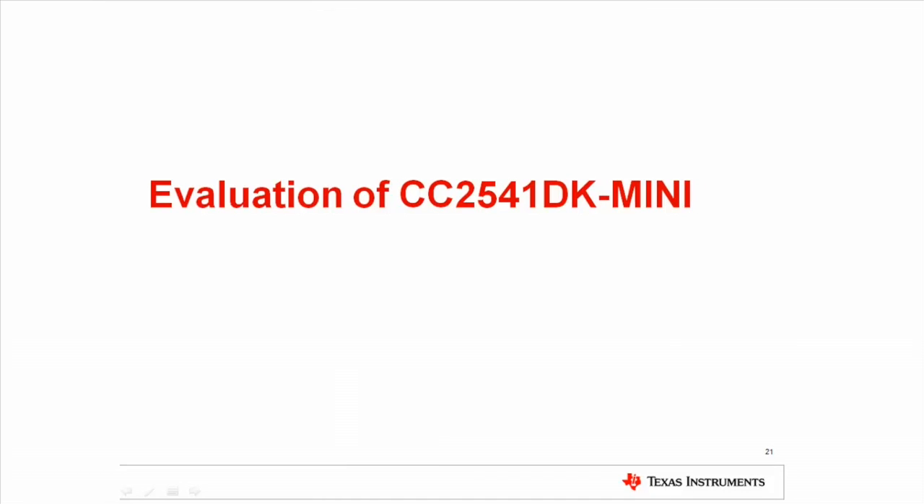The CC2541 Mini Development Kit provides a great out-of-box experience. In the next few slides we will show how to get a Bluetooth Low Energy solution up and running in a matter of minutes, given that the Bluetooth Low Energy Stack has been downloaded and installed.